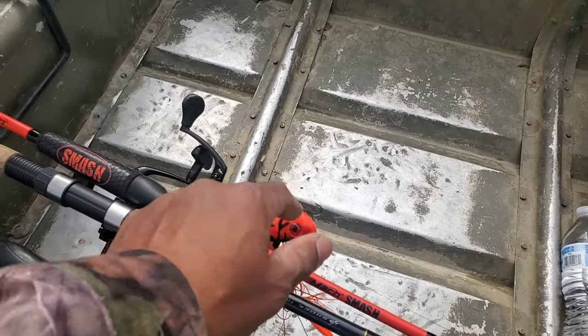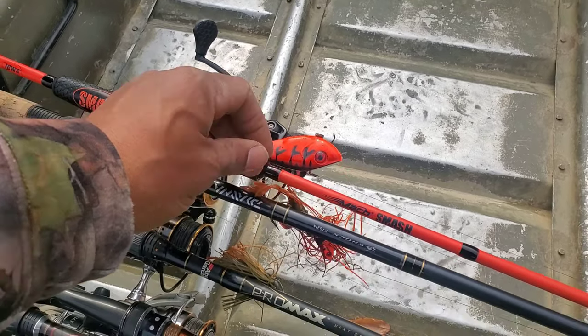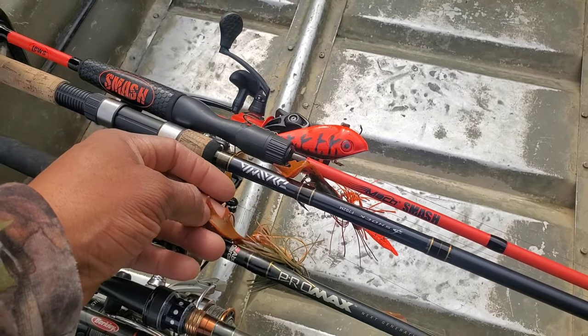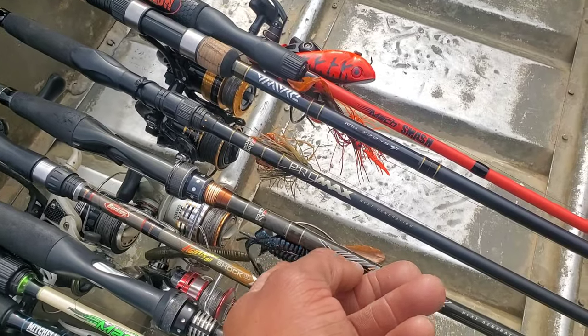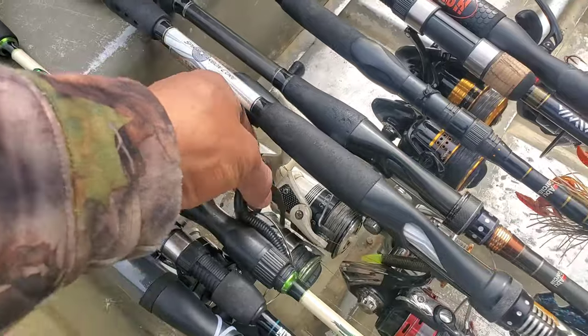For this video we're out here at the pond today. Got a rattle trap red, a thunder cricket with a rage trailer dipped in spike orange color, a Strike King jig with another rage trailer dipped in spike orange, a wacky worm, a rage magnum bug, a square bill crankbait red, and a regular Senko worm on a number five hook. Hopefully some bass are up on the banks — I think the jig, chatterbait, and rattle trap will be the ticket.